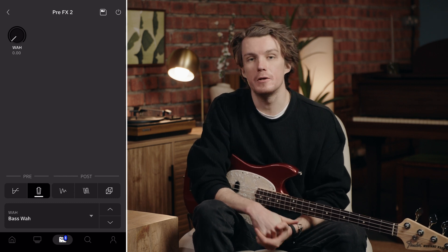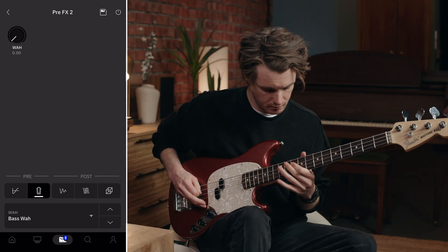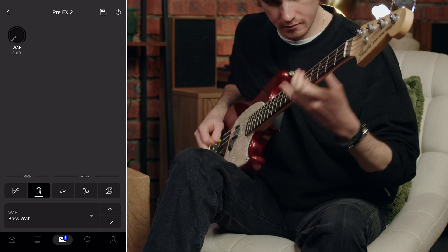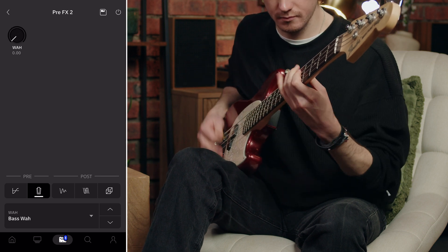The bass wire operates in a lower frequency range than guitar wahs, focusing its sweep on the mid-range that defines a bass's character without affecting the fundamental low frequencies. In the heel-down position you get a warm, round tone with plenty of bottom end, and as you rock forward to the toe position, you get that growl and presence that can help a bass line stand out. The bass wire is brilliant for adding character to bass lines without compromising the low end that's so important in a mix.